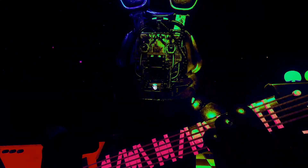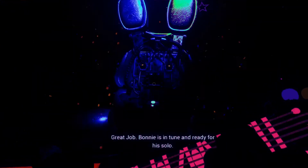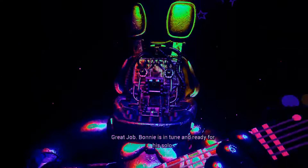Press the blinking button again to verify your work. Great job! Bonnie is in tune and ready for his solo.